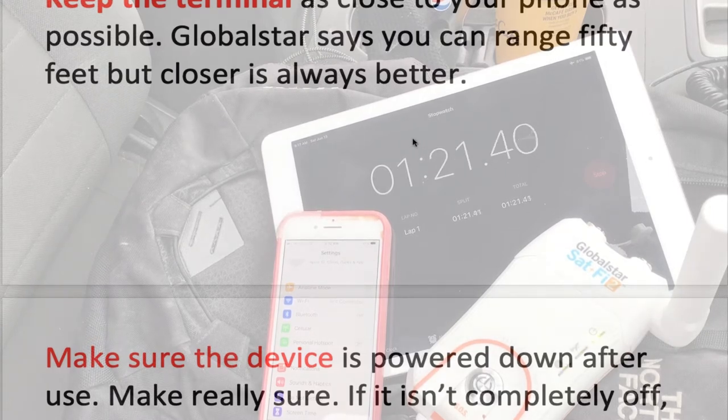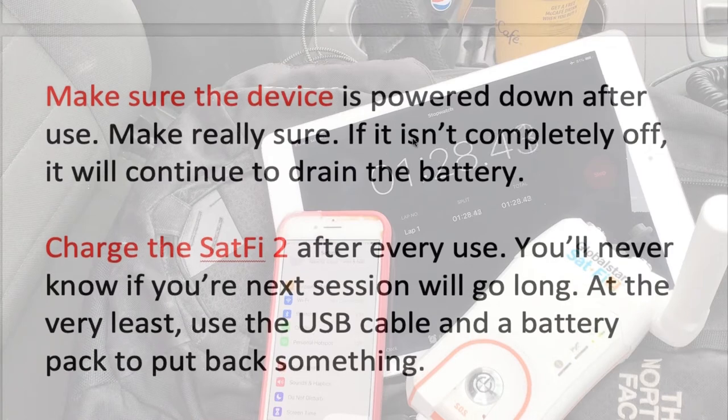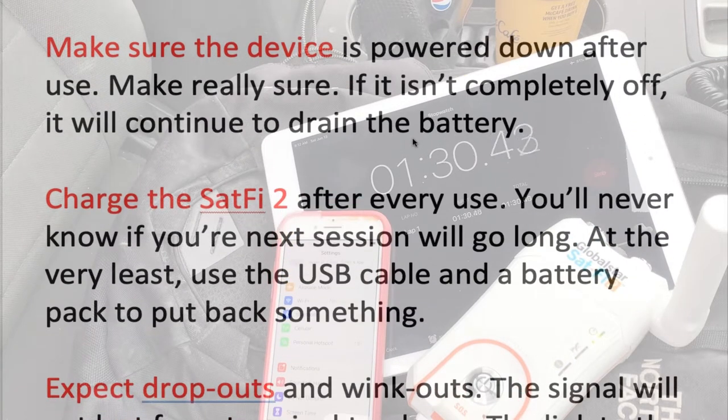Keep the terminal as close to your phone as possible. GlobalStar says you can range 50 feet, but closer is always better. Make sure the device is powered down after use.